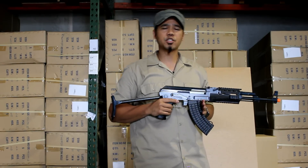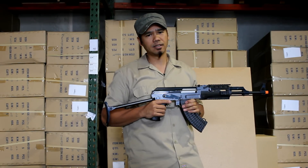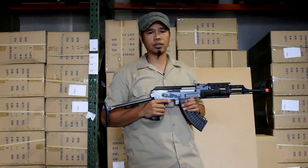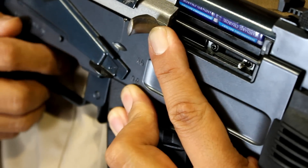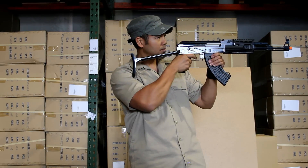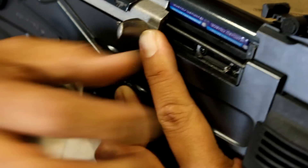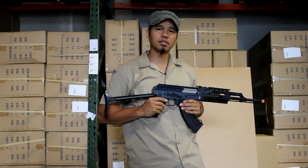If you over-adjust your hop-up unit, you will notice that your BBs begin to curve up toward the sky. If that's the case, simply reverse the process and slide the hop-up adjustment knob back to the right in short increments, then shoot and adjust until the BBs are flying in a pretty much straight line.